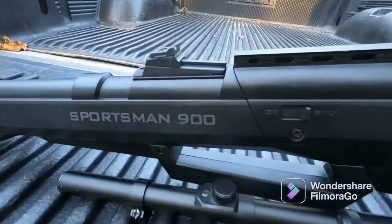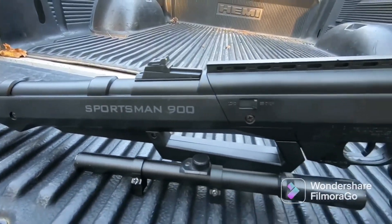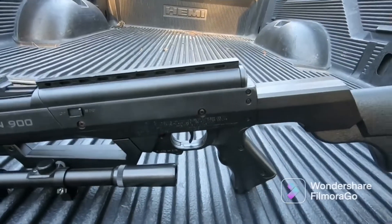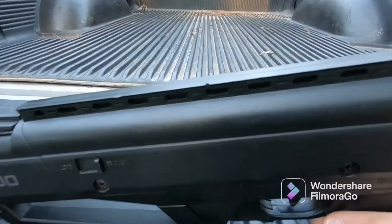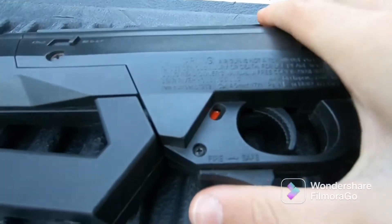What is up guys, it's Larry here from LTM Outdoors, and today I will be doing a full review of the Sportsman 900 air rifle. So let's get right into it. First up, we have our safety — just going to engage that by simply switching it just like that to safe.